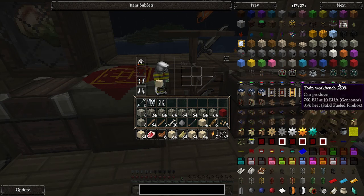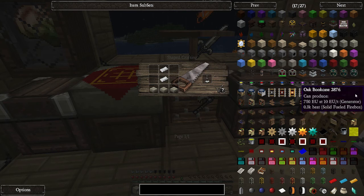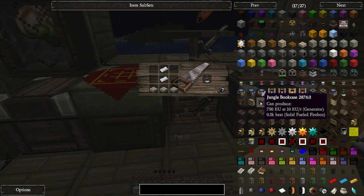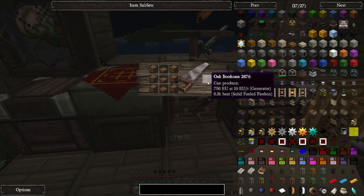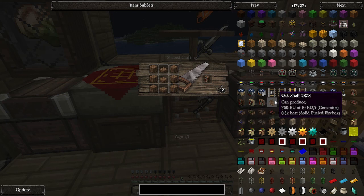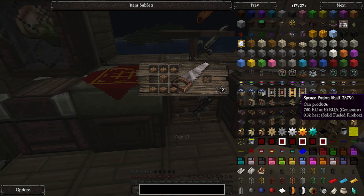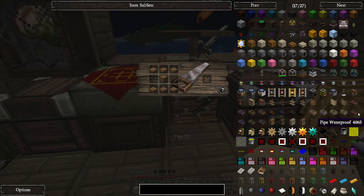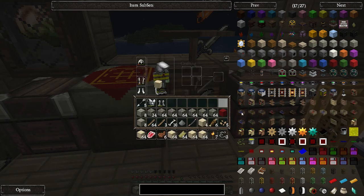So we have an armor stand, which we haven't made yet - we can make that. There's bookshelves, and with these bookcases you can actually put books into them. I don't have books to put into them right now so I'm not going to do that. You've got oak shelves and all the different wood shelves, and then you've got these potion shelves, which is kind of cool.